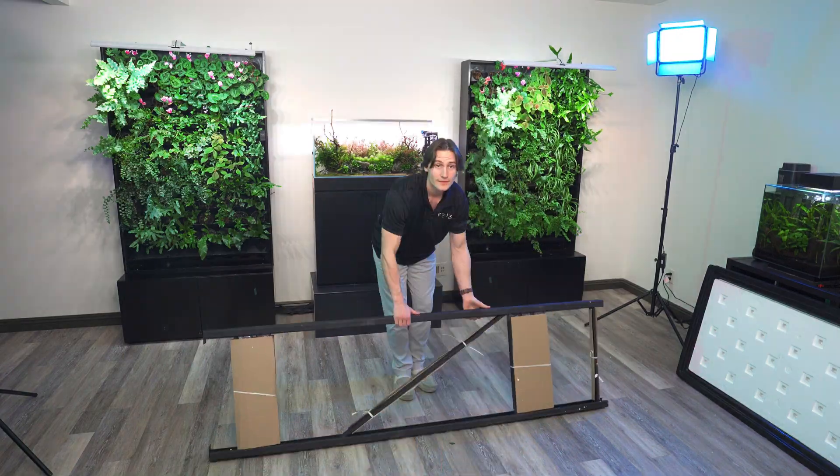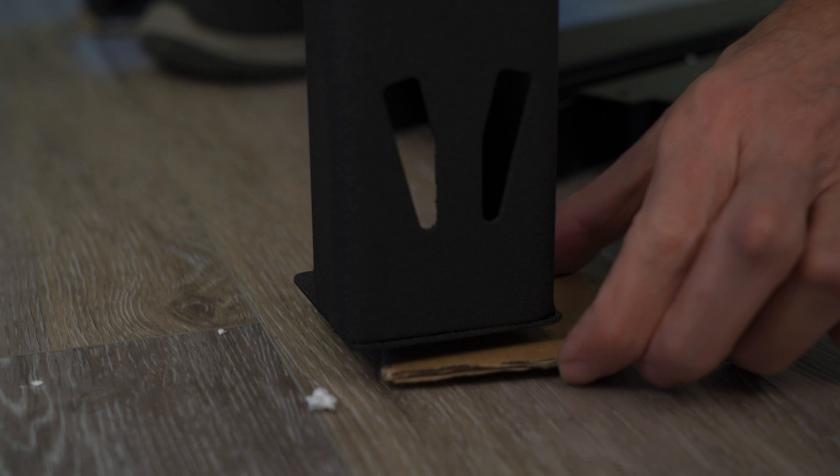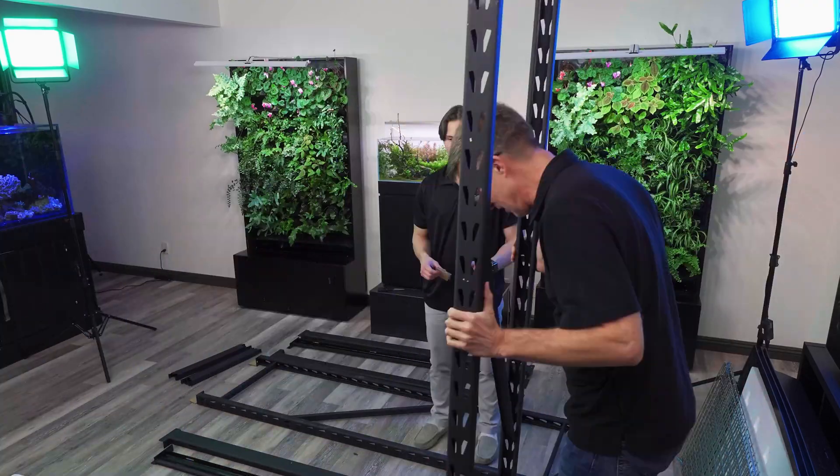To begin, I will set up the rack. This is going to be like our canvas for this hydroponic system. Taking out all the bits and pieces of this tower here, it looks to be by far the most complicated part of this hydroponic system.